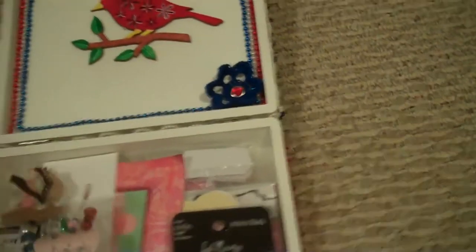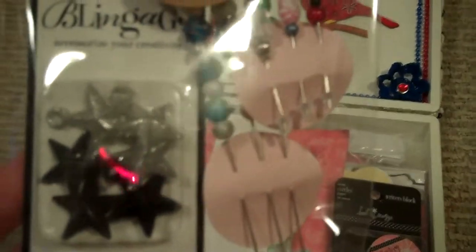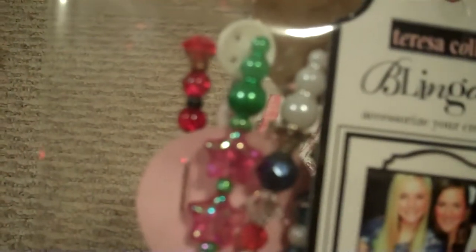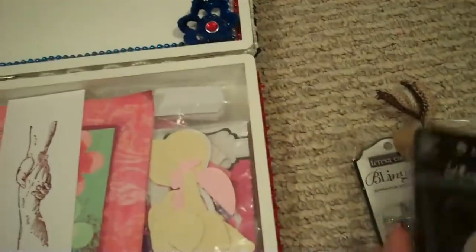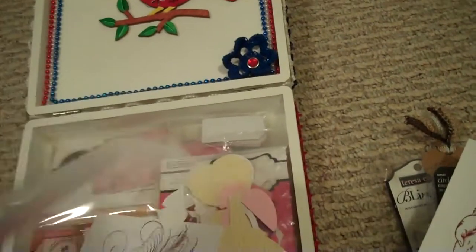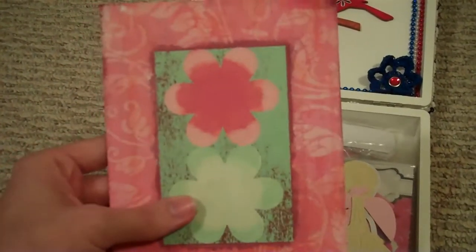She did goodies for me. She did some Teresa Collins blingage, a whole bunch of stick pins which are just beautiful — I love her stick pins. Some Heidi Swap writer's block circles, which is perfect because I'm starting to get into project life, so I'm really excited. There's this beautiful stamped image, and some perforated cutouts you can use. Another stamped image.